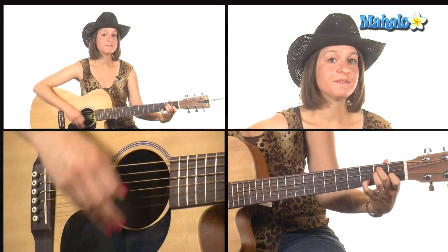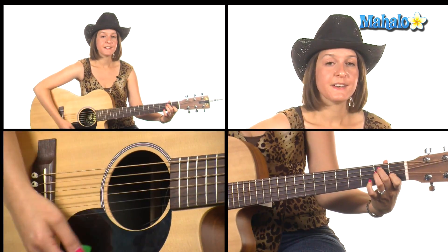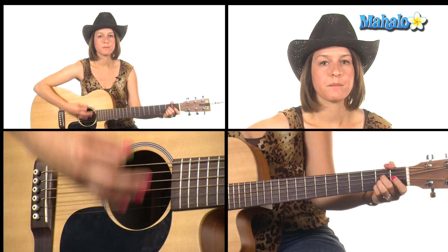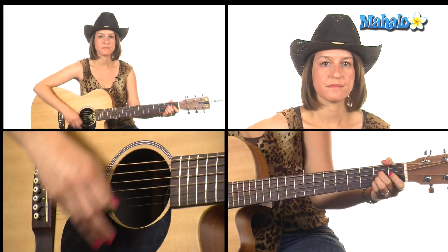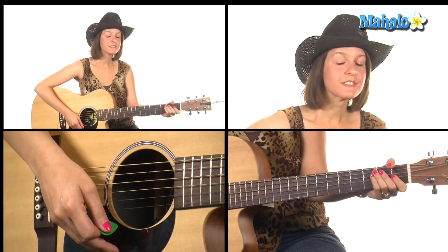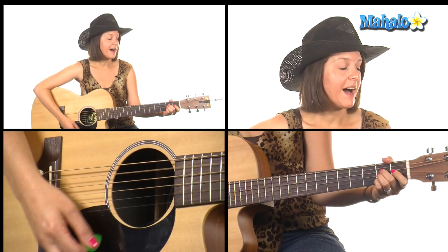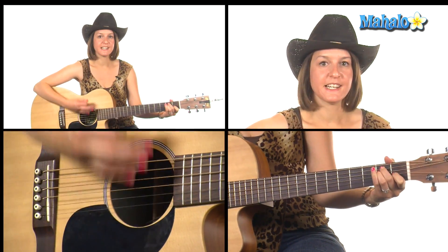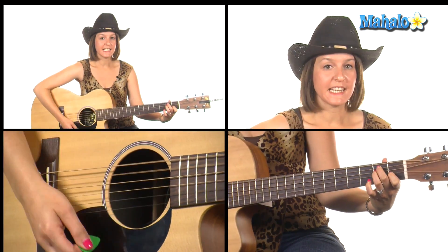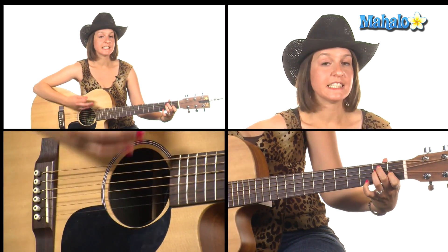The intro goes: E, E7, E, E7, back to A. For the verse, you're going to need those same chords to start with — A, then E, E7, E, E7.